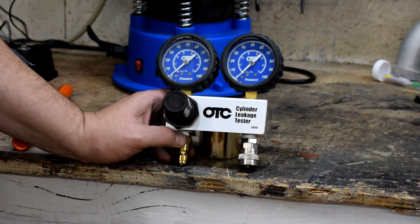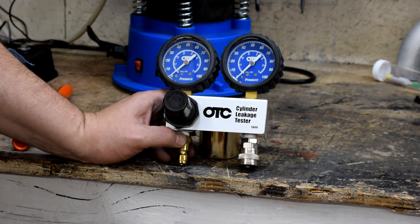So what we're going to do is hook this thing up and do a leak down test on the Stealth and see just how healthy our motor is.